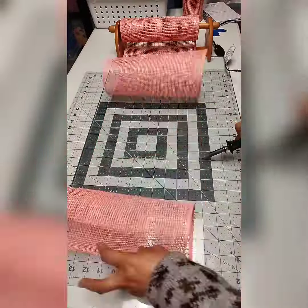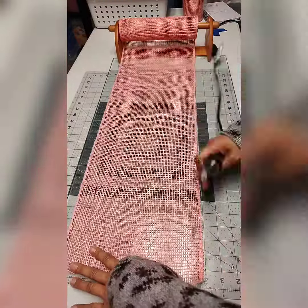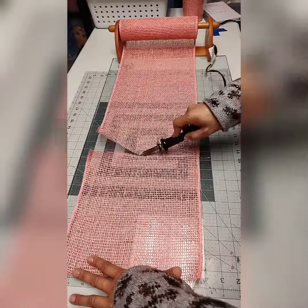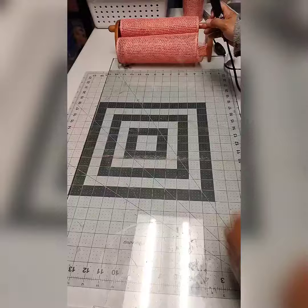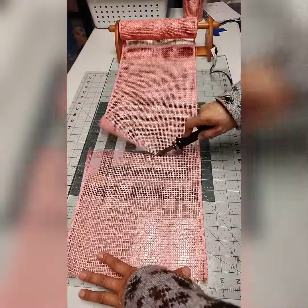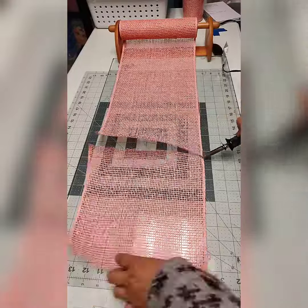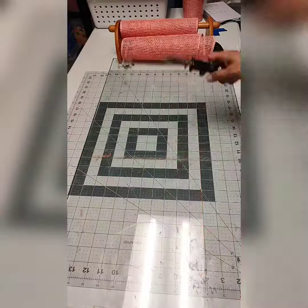The best way to do it is to cut in a well-ventilated room so that you won't be inhaling the smell or any little bit of smoke. It is very fast to cut the mesh and you have a very clean workplace once you are done cutting.